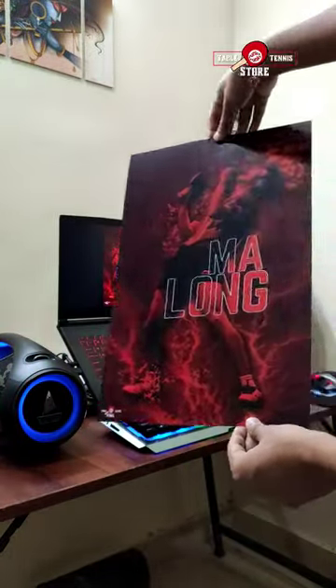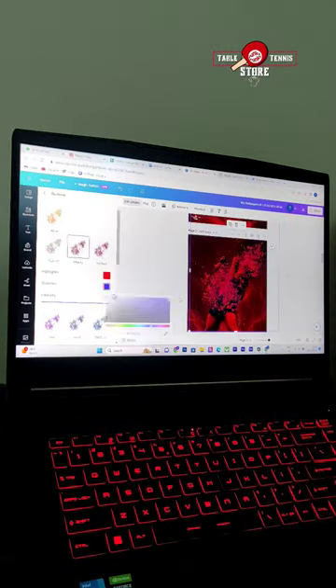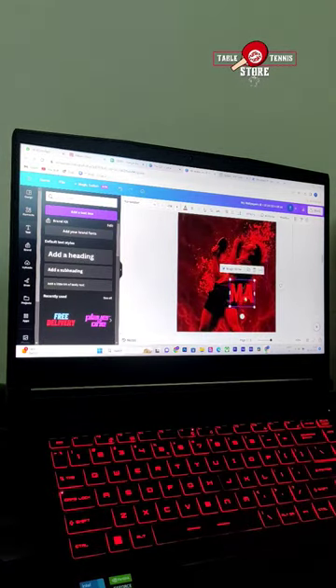But first, let's take a quick look at my editing skills on my laptop screen. Here it is, the stunning Ma Long poster. It's perfect for any table tennis enthusiast or fan of Ma Long himself.